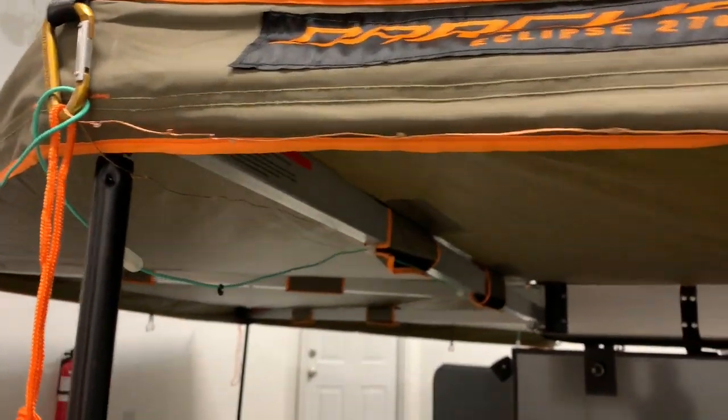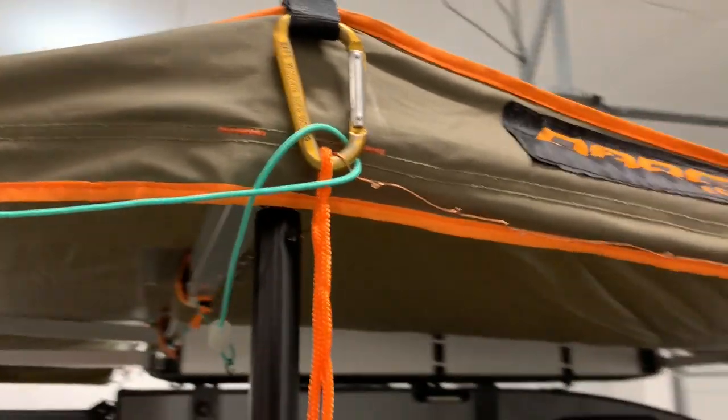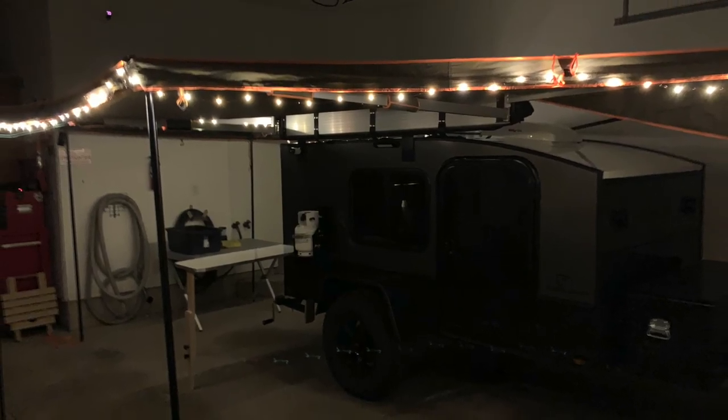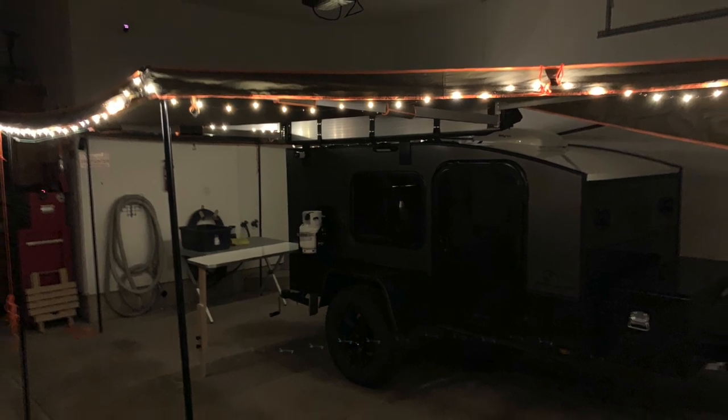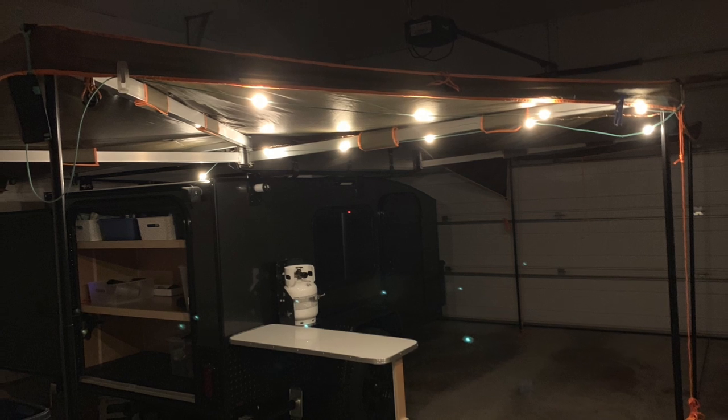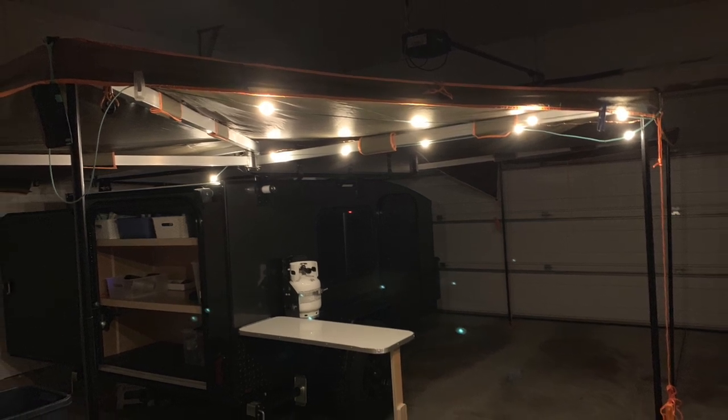Here's a quick shot of how I ran the lights through a carabiner just to keep them in place. If you want all the specs on these two sets of lights, check out my channel — I have full reviews and I'll also put links down below for product description and purchasing.